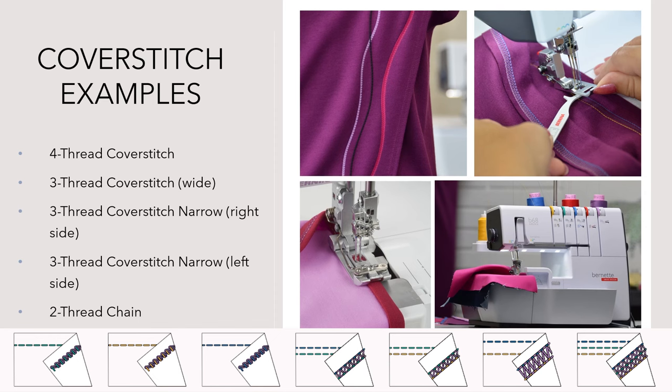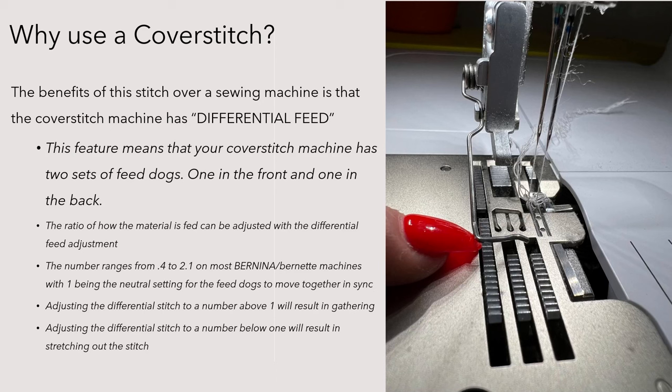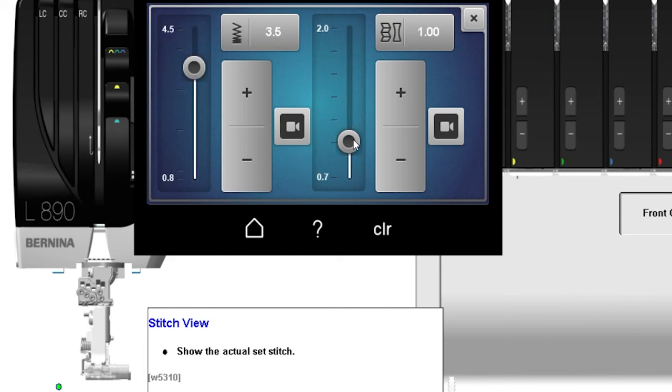But why would you use a cover stitch? Basically, hemming a t-shirt or hemming a knit — cover stitching is the closest thing your overlocker can do to a traditional straight stitch on your sewing machine. Think of the chain stitch with one needle as your straight stitch on combo or cover stitch machines. One of the benefits of cover stitching over regular sewing is that overlocker, serger, and cover stitch machines have what is known as differential feed — having two sets of feed dogs, one in the front and one in the back — and how you set the ratio of how those feed dogs move determines how the fabric feeds through the machine.